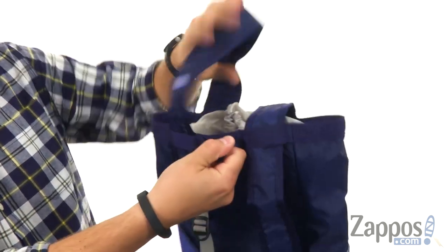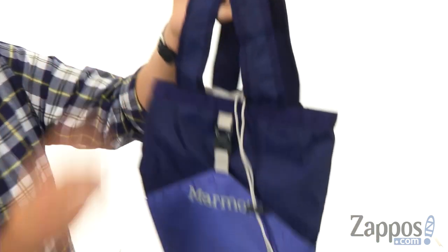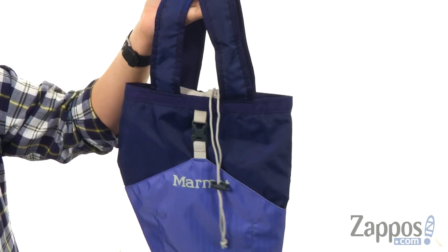However, you also have the option of feeding those straps up through these little loops up there on top, so now you can carry it around like a duffel bag, which is really awesome.